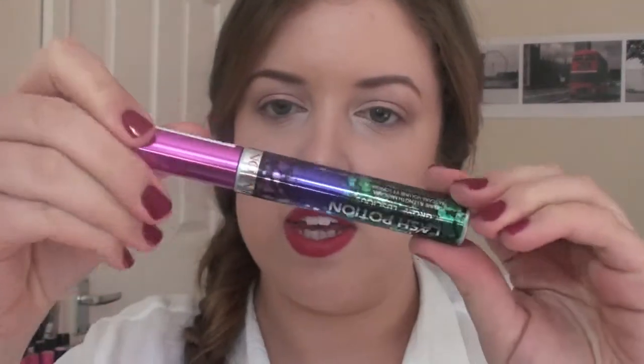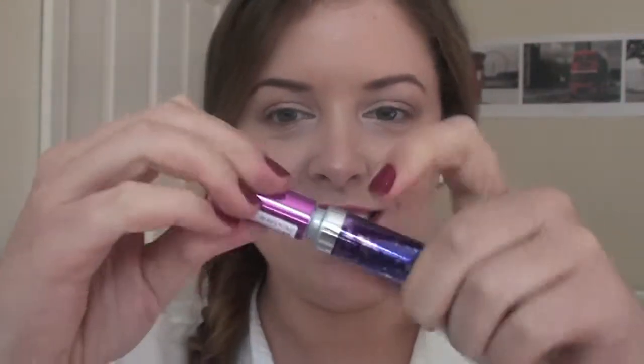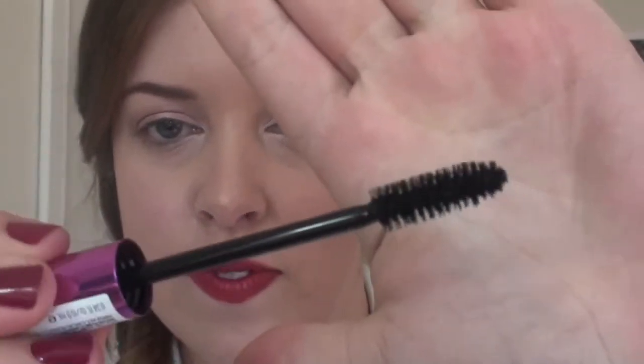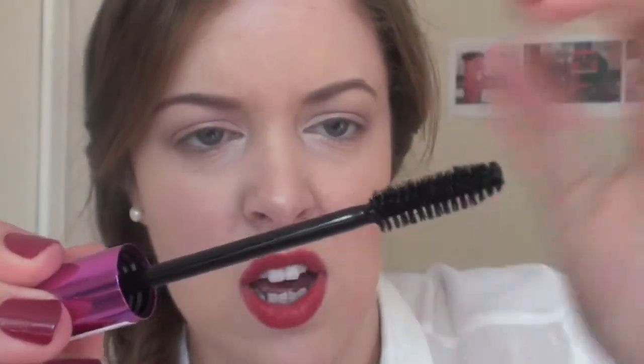Okay, so here we go. I've got this in light black. So here it is — it's exciting. Okay, so this is the brush. And it's a fibre brush, I think.